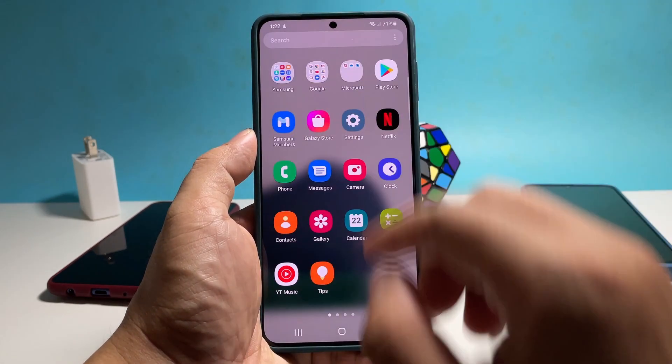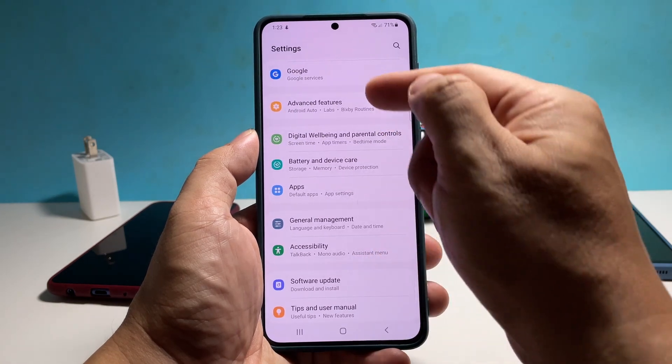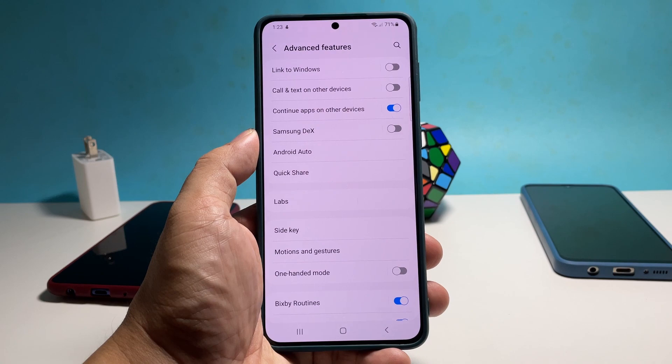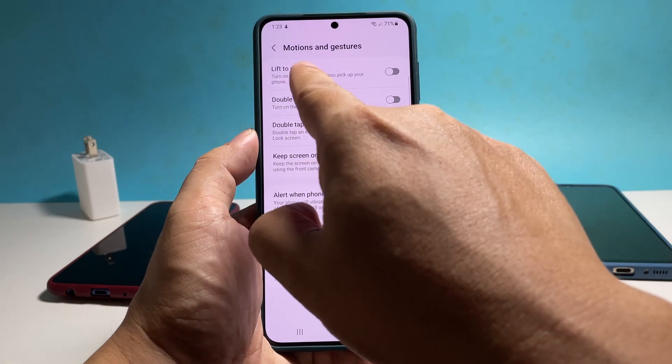Pull up the app drawer and then tap Settings. Scroll down to find Advanced Features and once found, tap on it. Scroll down a bit and then tap Motions and Gestures.